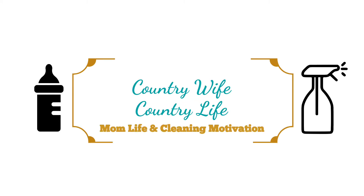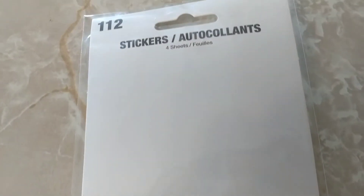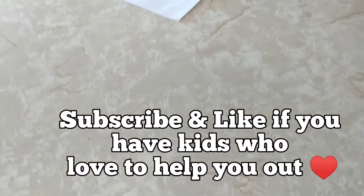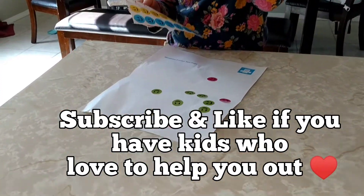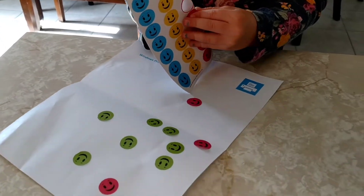Hello everyone and welcome to this video, I am so glad you're here. I hope you are having a great day. My name is Michaela and I am a stay-at-home mom to two kids, currently pregnant with number three. I'm going to be sharing some tips and tricks on how I cook and clean so that everyone gets fed and everything gets cleaned up as well.